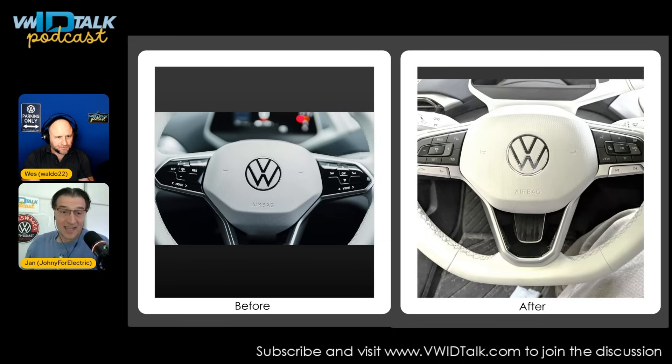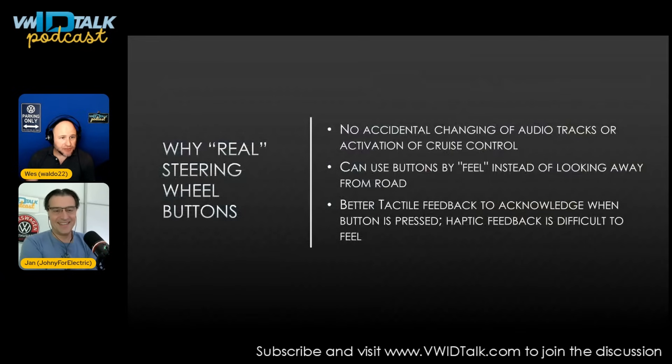I've already had many happy drives with less cursing because of these buttons. Jan did the same thing a couple days ago and had a couple drives with these buttons. He was amazed that he could change volume without looking at the switch, because it's just muscle memory — you know where to go. The same for skipping tracks or changing the following distance.